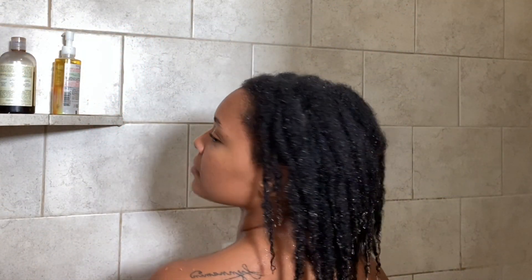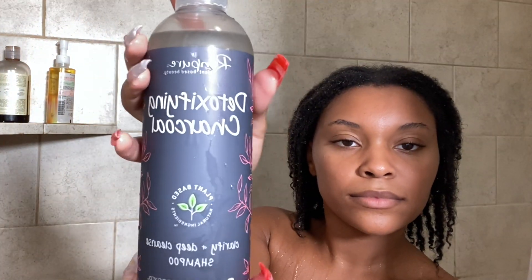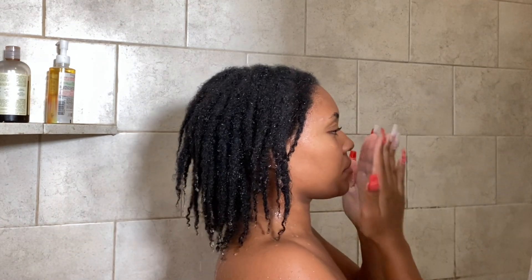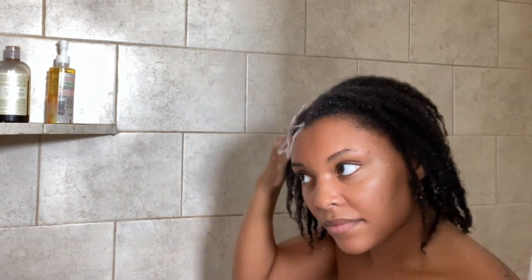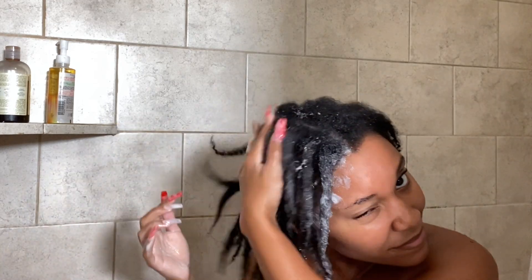The more I get into my loc journey, the longer it takes to actually saturate my hair. The first shampoo I'm using is by Ren Pure — it is their Charcoal Detoxifying Shampoo. It smells really, really good. I really like this shampoo as far as cleaning my hair. Even though I just did the soak and my hair was pretty clean from that, I still felt like this got off anything that could have been left on my hair and it made my scalp feel really, really good.